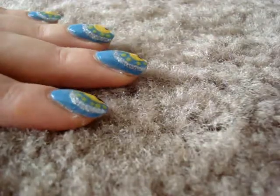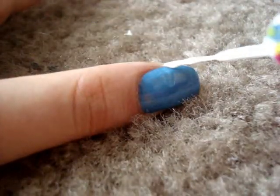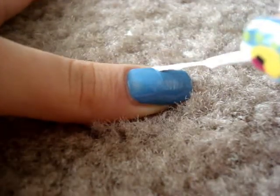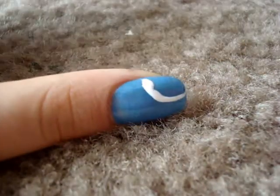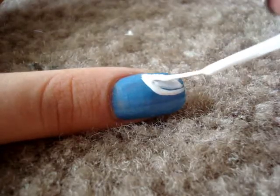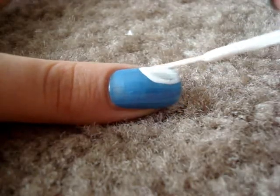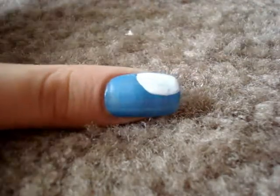You want to take the Kiss Nail Art Paint and you want to start creating a semicircle from this side. And then fill it in so there would be an entire white half circle, like this.